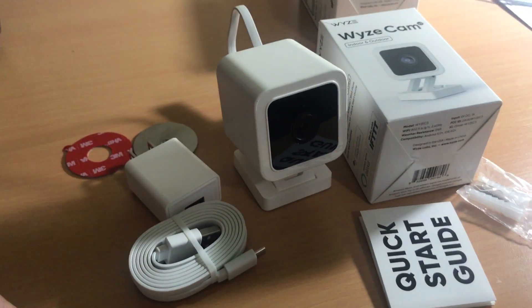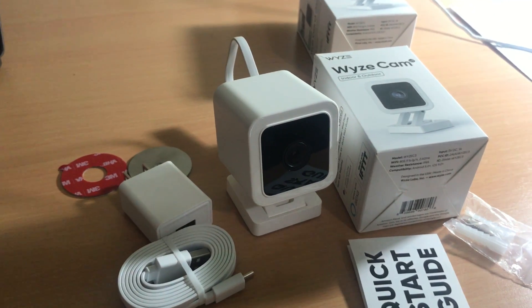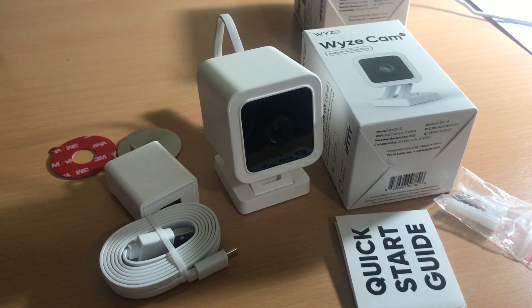This is the Wyze Cam version 3. If you subscribe to my YouTube channel, I should have another video soon showing me connecting it to my smartphone and actually using it. Thank you for watching and please check out this camera on Amazon with the links in the description below.